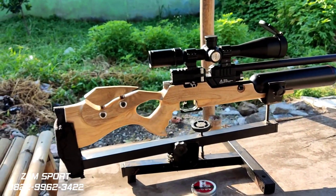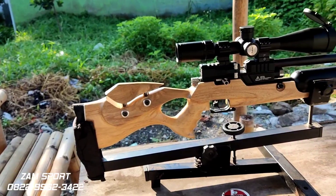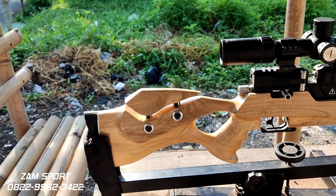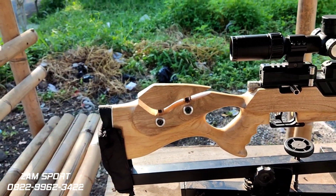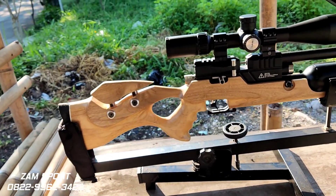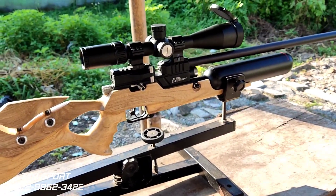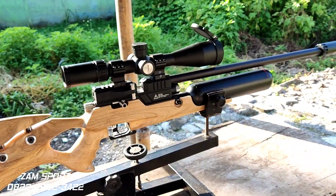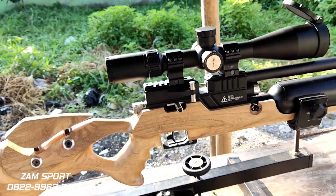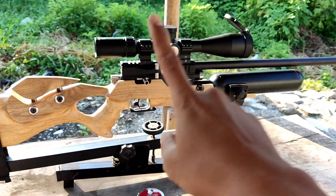Terima kasih banyak. Mudah-mudahan selalu dilancarkan rezekinya, dimudahkan usahanya ya. Bagi yang mau memesan bocap FA Crown itu masih ready, dan Predator Armor juga masih ready. Kalau untuk bocap armor seperti ini, inden ya — yang ready sudah habis, inden sekitar satu bulanan. Popor bisa by request, warna by request. Kalau inden bisa request nama juga, terserah mau nama apa aja. Terima kasih. Assalamualaikum warahmatullahi wabarakatuh. Salam satu lara, salam dari Bandung.